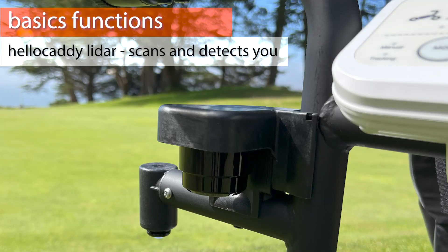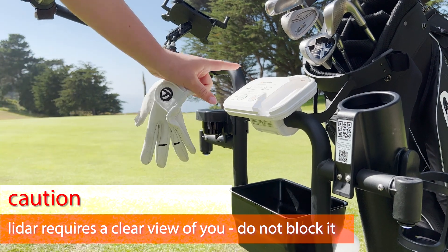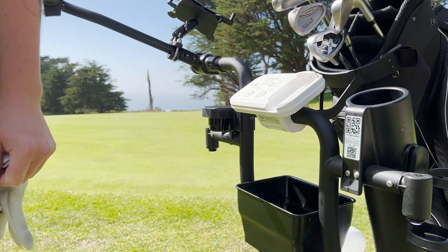HelloCaddy sees you through the LIDAR sensor next to the control panel. It locks onto your shape and follows you wherever you go. Try not to obscure HelloCaddy's vision by holding something in your hand.